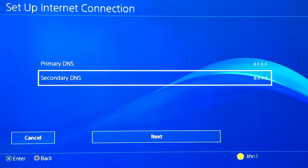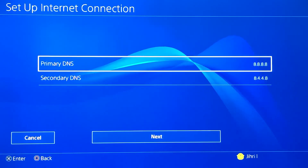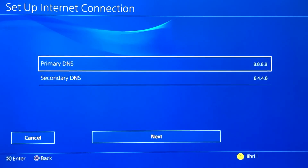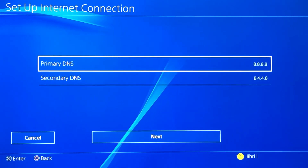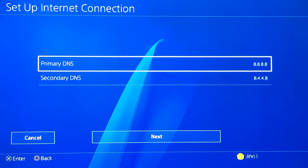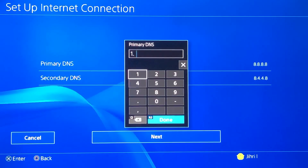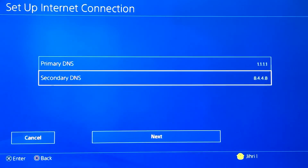I can't guarantee you that you will get better internet connection because it depends where you live. I live in Belgium and it works really well in my country. But you can always try this DNS code — if it doesn't work, I'm gonna show you how to delete these DNS codes too. This first DNS code doesn't really work for me actually.